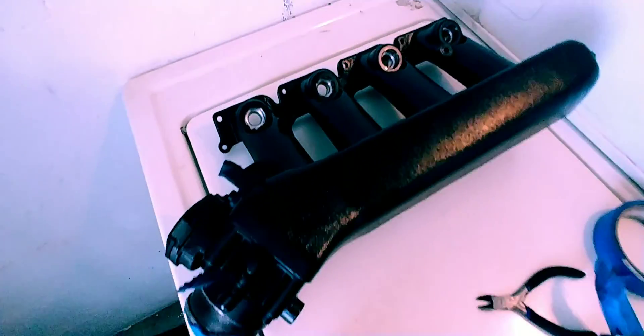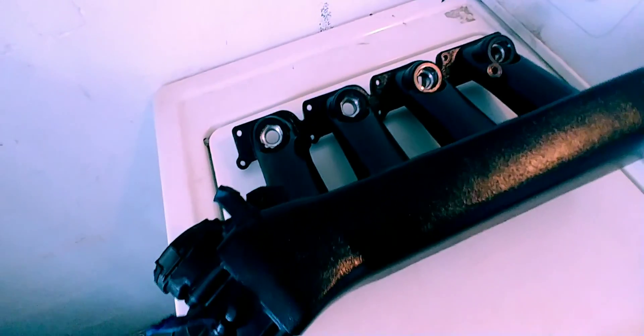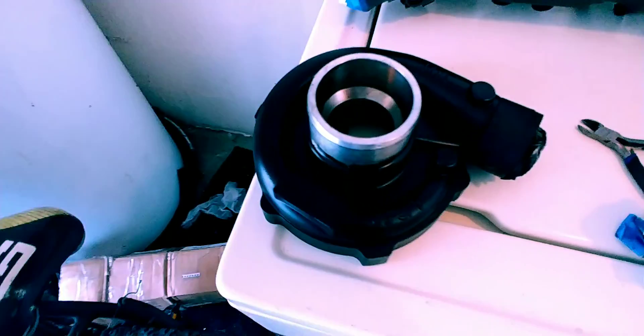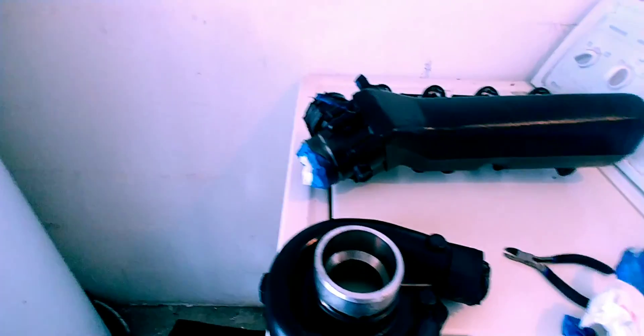There's the valve cover with the tap in it. There's the intake manifold — got it all painted satin black with high heat paint. And the turbo compressor outer cover — painted it black as well so it'll all match.